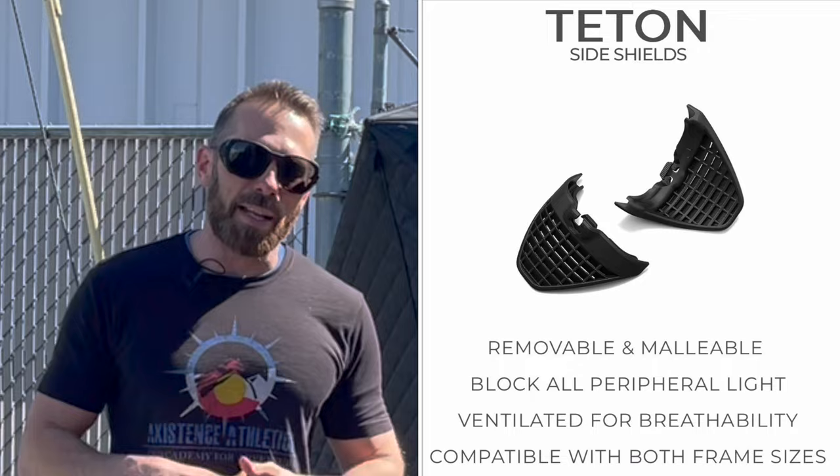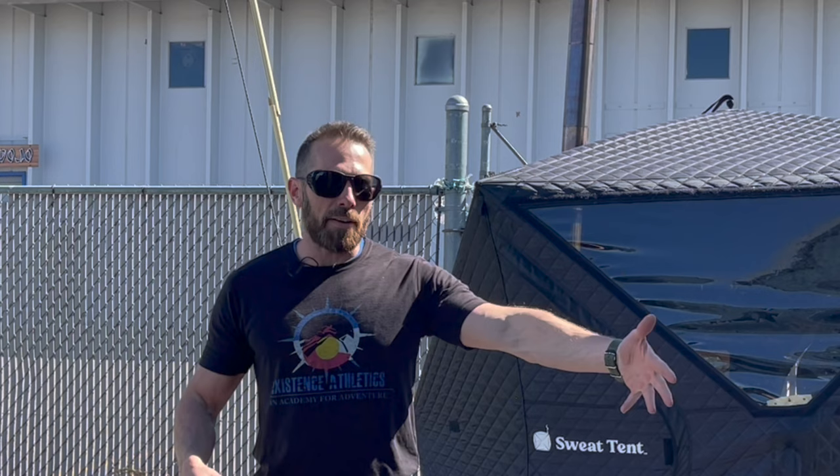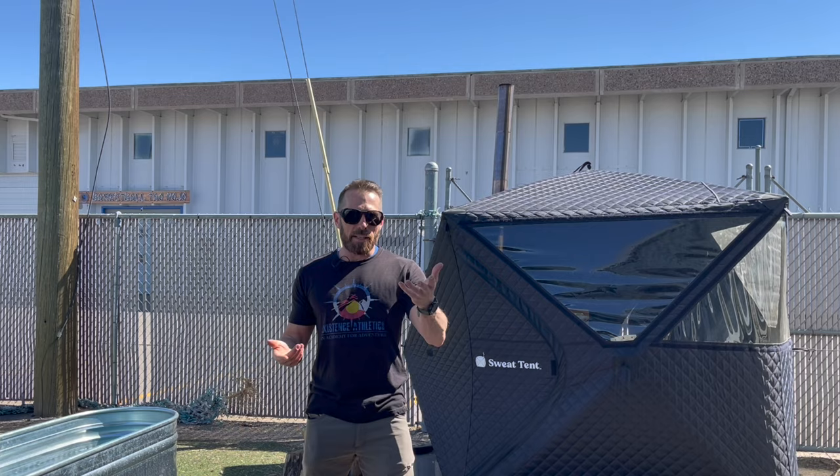I'm also rocking the side shields — these things are removable. MSRP is $160 for the Tetons, and side shields are another $50. For every pair of side shields they plant like another five trees. So what I'm wearing on my face means 25 trees are now planted, and you probably care about the environment.